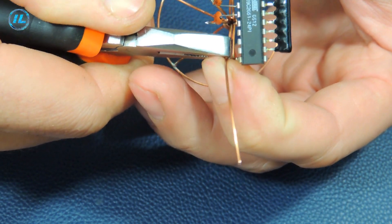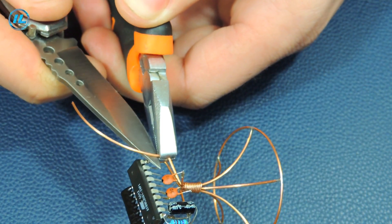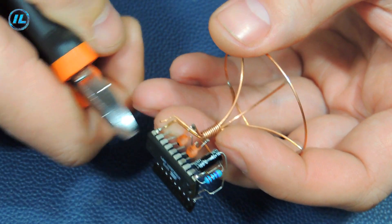At this stage, it became obvious that the chip needed to be soldered to another terminal of the base. That's what I'm going to do now.